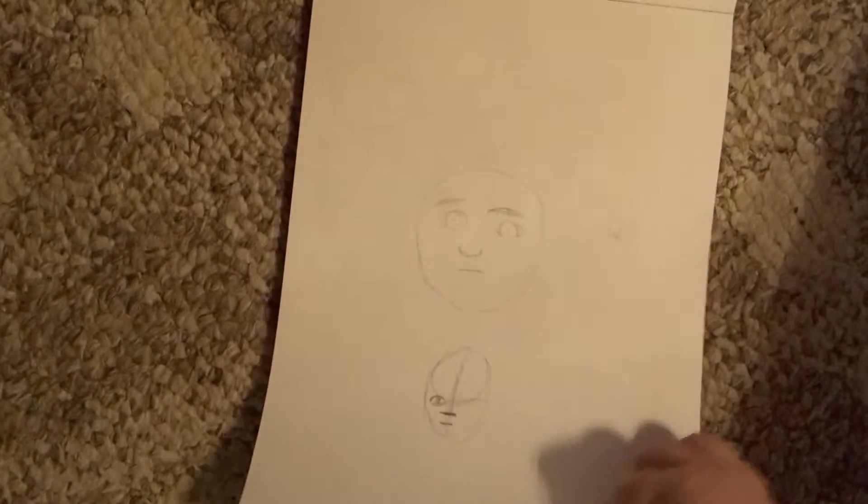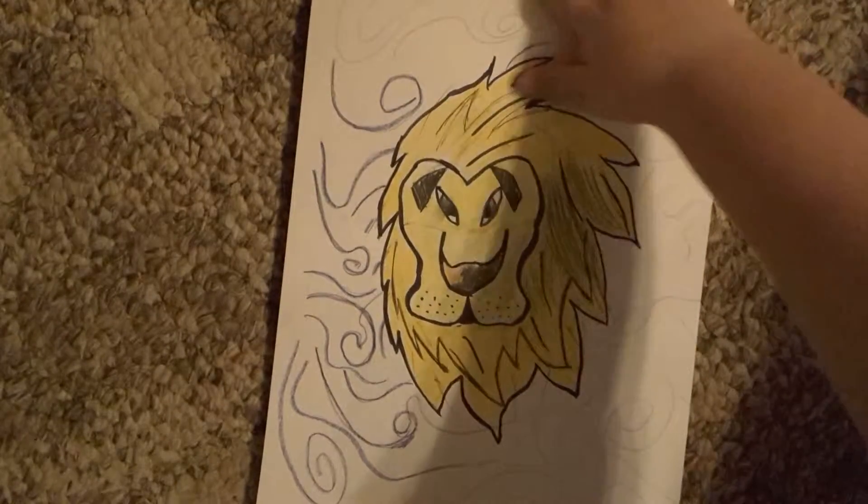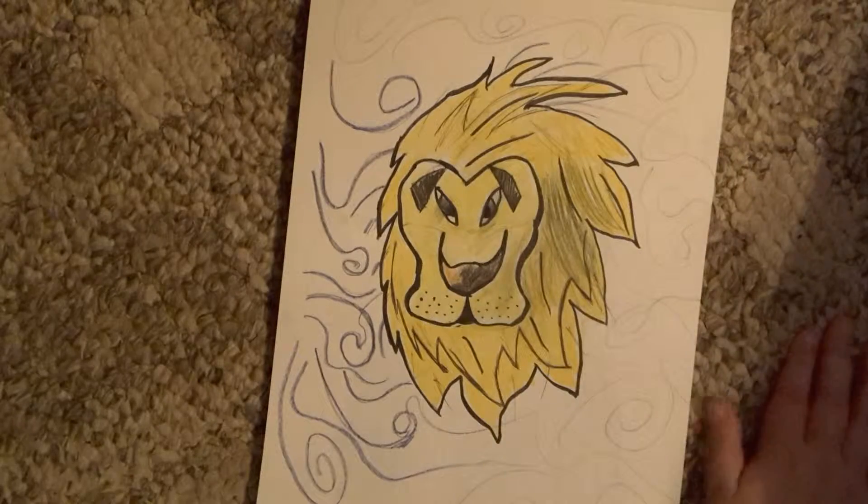This was when I first started to draw. I forgot to show you that — those are just like two sketches that I never really tried too hard on. This is a lion with his mane swaying in the wind.